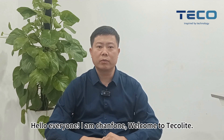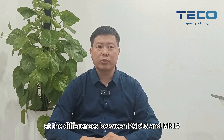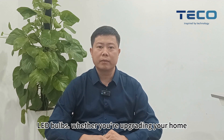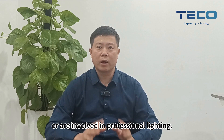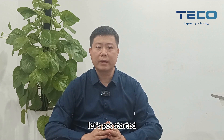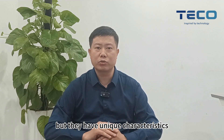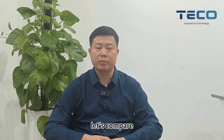Hello everyone, I am Xanfon. Welcome to Tecolight. Today we will take an in-depth look at the differences between PR16 and MR16 LED bulbs. Whether you're upgrading your home or are involved in professional lighting, understanding these differences is key. Let's get started. Both PR16 and MR16 bulbs might look similar, but they have unique characteristics. Let's compare.